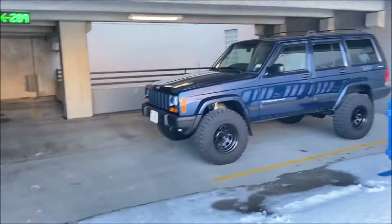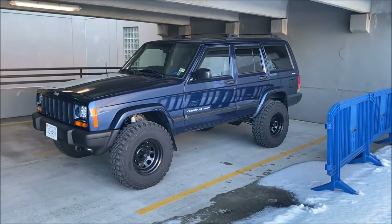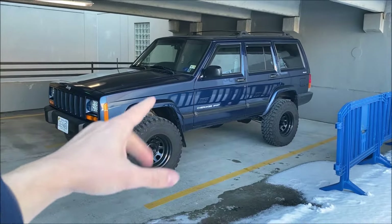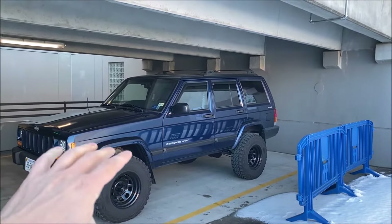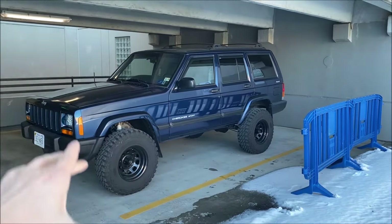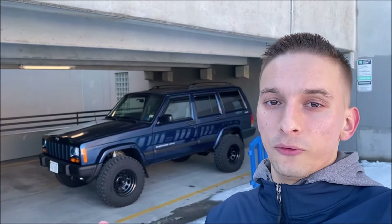Hey guys, it's Kay Cars, and in today's video I want to give you a quick update on everything going on with the rust issue on my Jeep Cherokee XJ. This whole issue of rust is very common with these old Jeeps. This is my 2001 Jeep Cherokee XJ, and in this video I was planning to go over all the rust repairs I've done and give you an update on some new rust that has formed and ways to prevent rust.